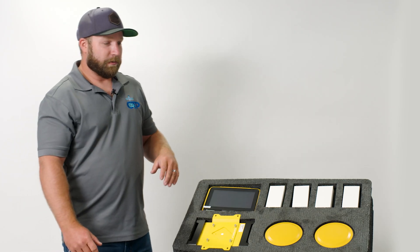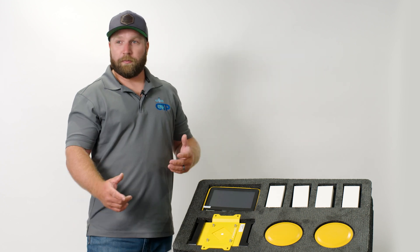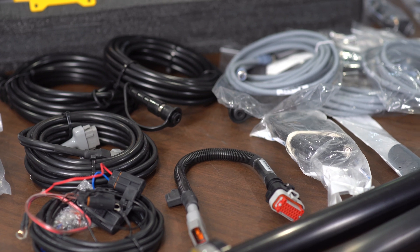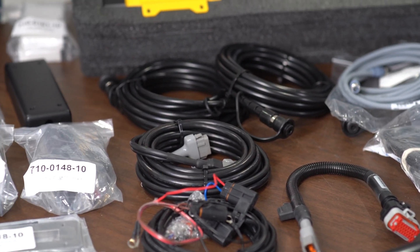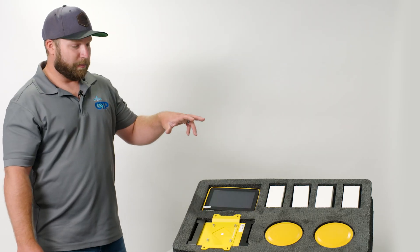Something really nice about this kit is that it's an indicate system. Really the only thing we're relying on the machine for is power to the components. So it doesn't matter the machine make, model, layout, configuration, size, or anything. We'll talk more about the sensors and how those configure and where that plays in a little bit.